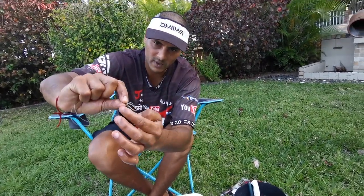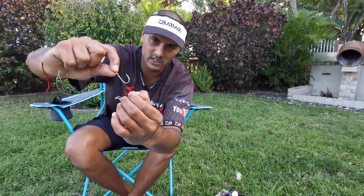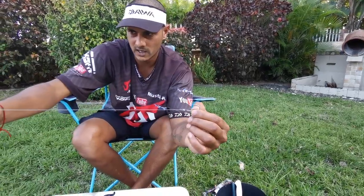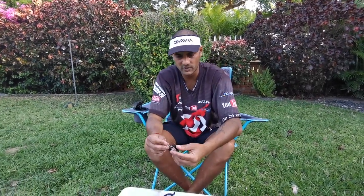I've got my little piece of 180-pound leader off-cuts that I keep tied to a split ring - that's to clip it and hook it if I need to throw it very far. The trace is about 35 to 40 centimeters, not too long. We're basically targeting fish that feed on the bottom.